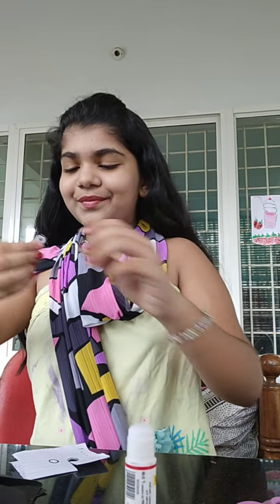There you go. Now take another eyeball, apply some glue — oops — and paste it. There you go, my bat is ready! Hope you enjoy my video. Don't forget to subscribe, like, and share Saturday Sunday. Bye bye!